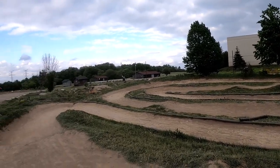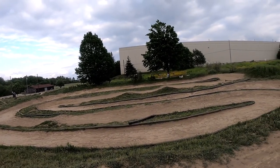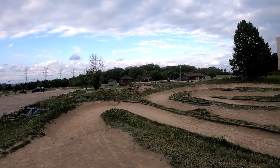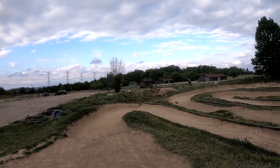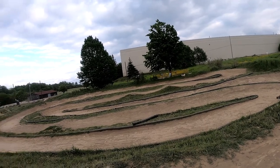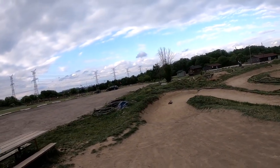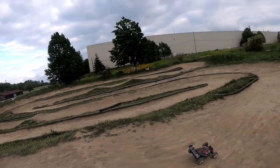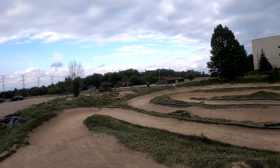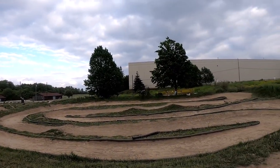That was helpful. Yeah, definitely liking the Castle system way better than the Spektrum system. I do have it right now turned up to like 98 percent power, but that is with the smaller pinion than I was running before. I was running the 18-tooth; now I'm running the 15. I do like the 16, but yeah.